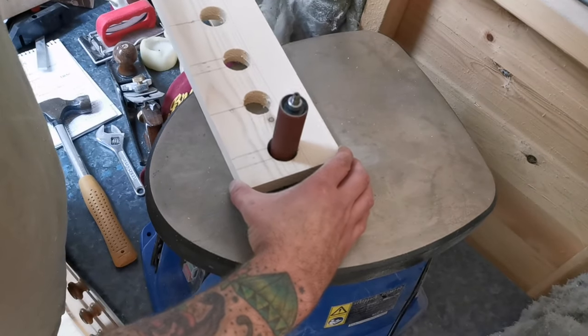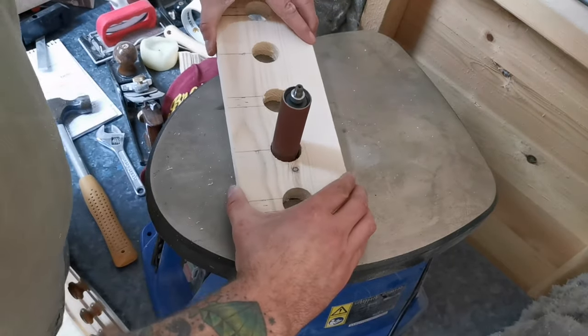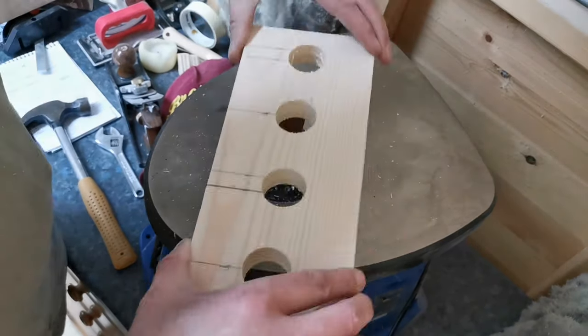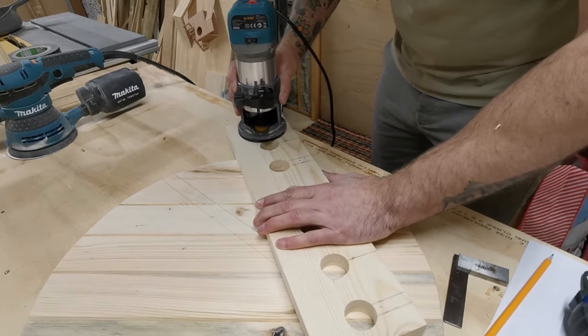I use the oscillating sander just to clean the inside of the holes — it's a bit of a one-trick pony but it really comes in handy at a stage like this. I then use the router again to put a round-over on any sharp edges on the hole of the wine rack.